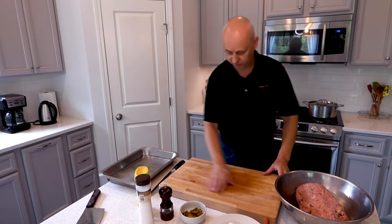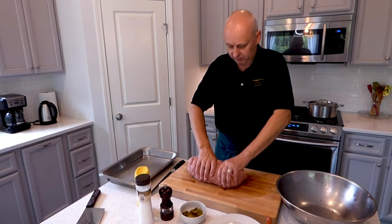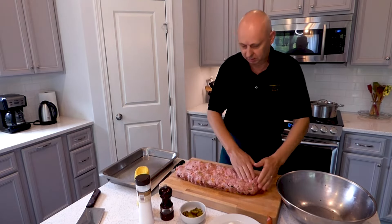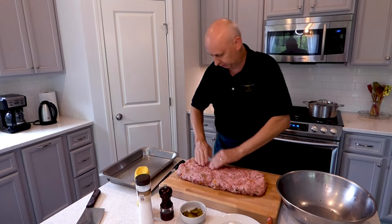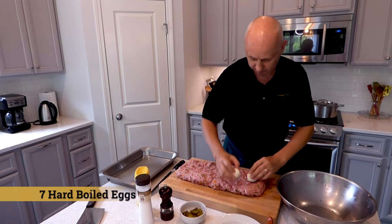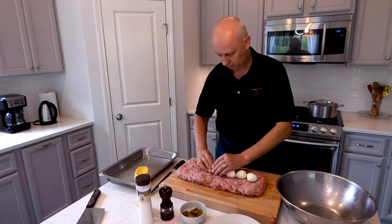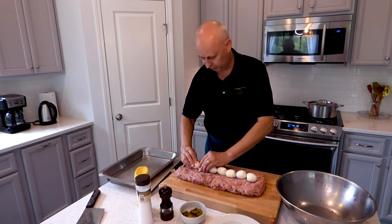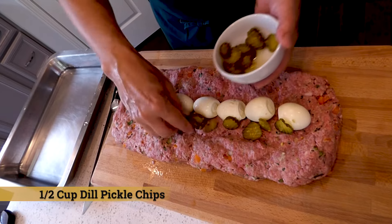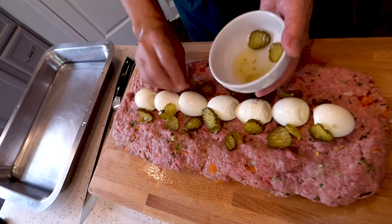Let it get a little bit of water, put it on your work surface. Now I'm going to get hard-boiled eggs, put them one next to each other. I got about seven of those — it fits just perfectly. We are going to take some pickles, put them on both sides, a little bit, not too many. Doesn't really matter what kind of pickles.